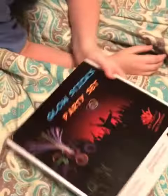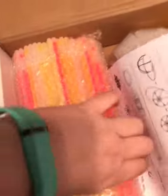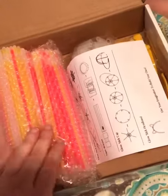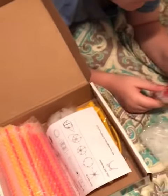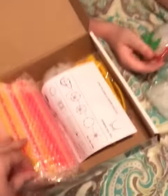Look at this glow stick party set — it comes with all these glow sticks and connectors. You can make so many things with the connectors. I'm going to show you some pictures in a minute of all the stuff we made after we opened this up.